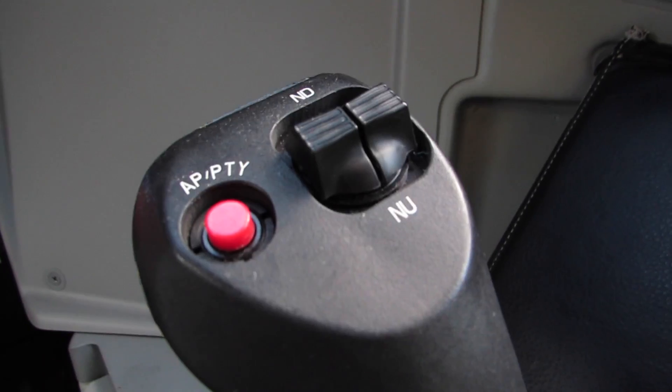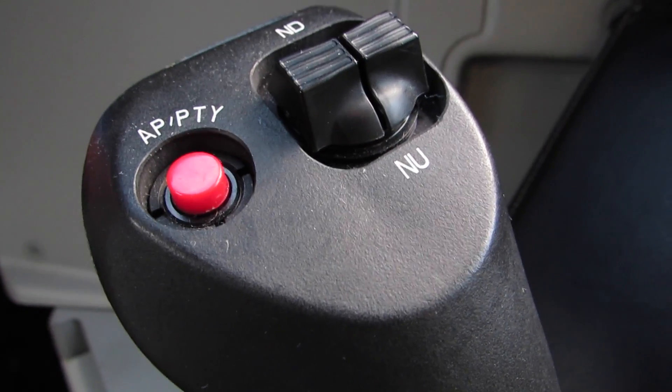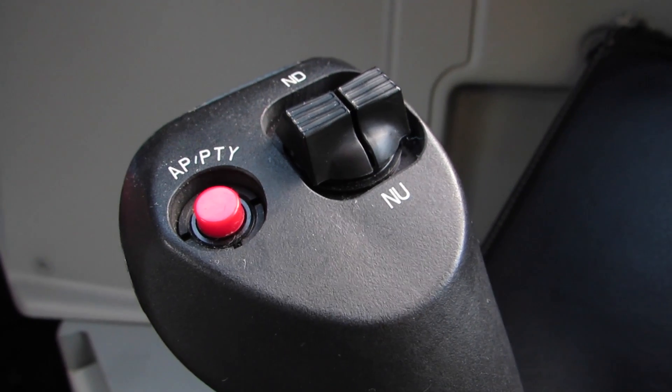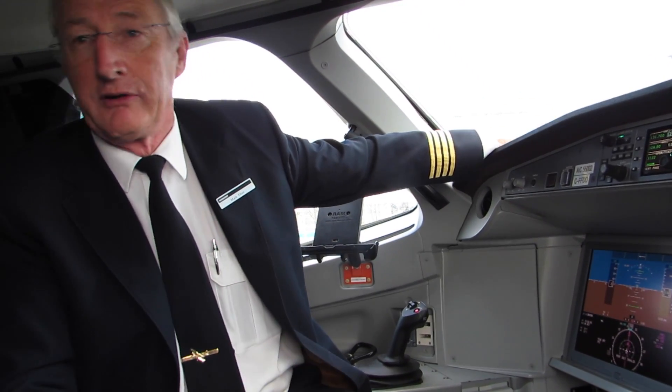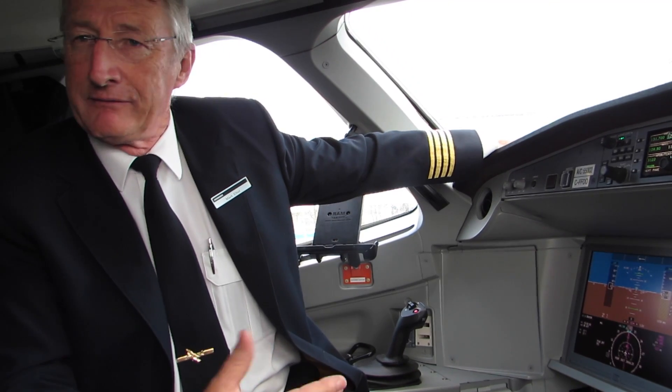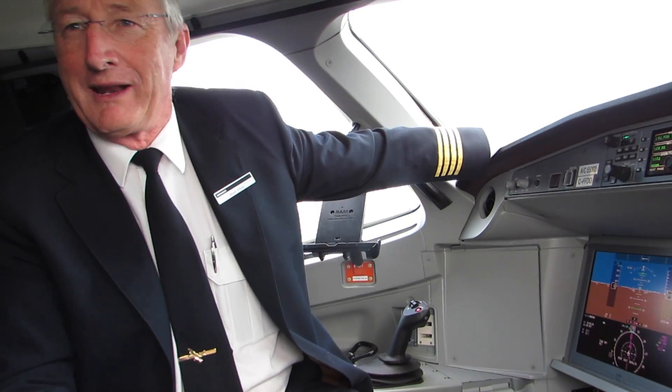The disadvantage with the control column, and one of the main reasons we went to the side stick rather than the control column, is that if you had a control column up here you're blocking half your view and you're losing information. We've put a lot of effort into making the screens very clear and the information available — so why block all that information?